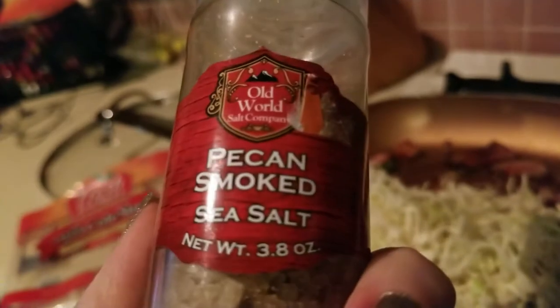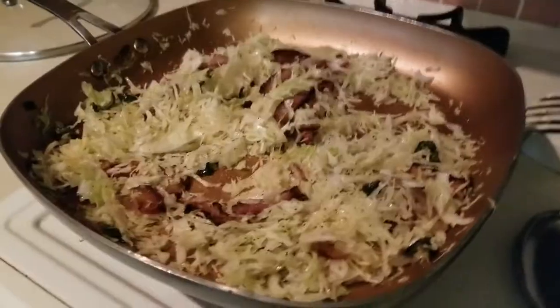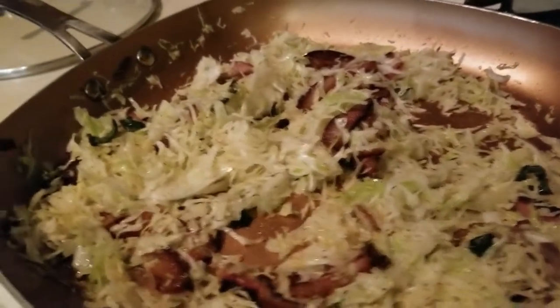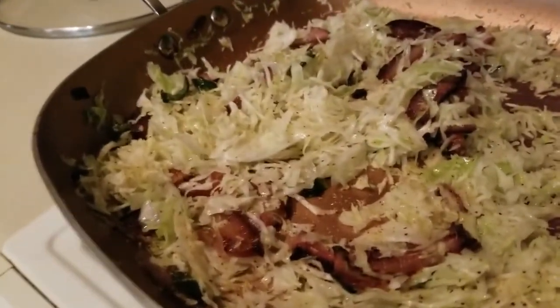I'll be using this pecan smoked sea salt — I'm really enjoying it and I think it'll blend well with the bacon. Breakfast is almost served. I'm going to go ahead and put some fried eggs on top and serve it with some additional pork jowl bacon.